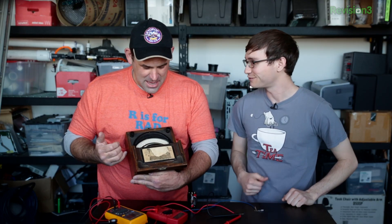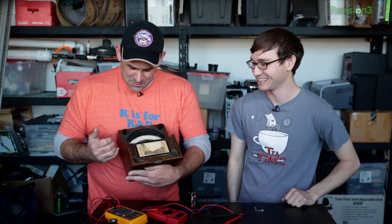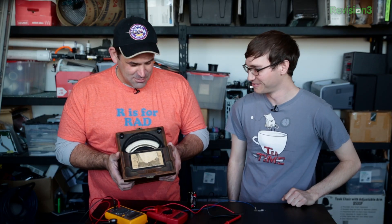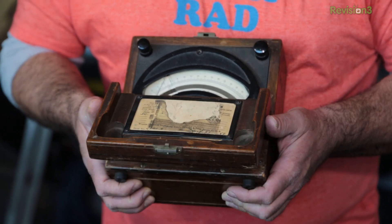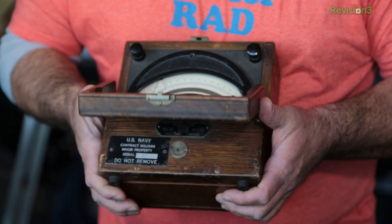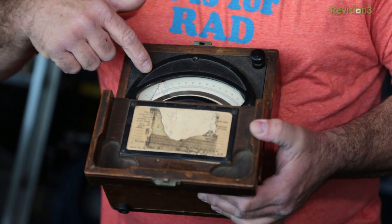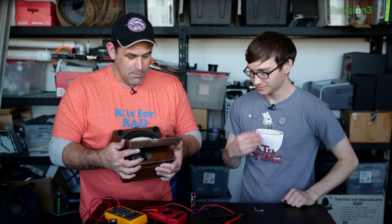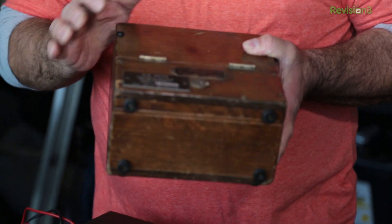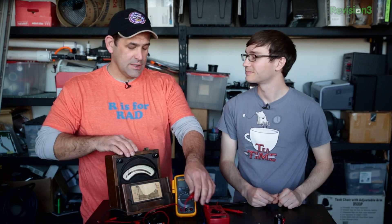I've seen that box under the Tekzilla desk for the past five years and never once opened it. This is like an old military surplus DC voltage meter. It is beautiful. It is magnificent. It is made like things should still be made but aren't. But this meter, while accurate, is not nearly as accurate as what's made today. I love analog gauges — they're amazing, cool, fun, exciting — but they're also really difficult to read, especially if the needle is moving a lot.